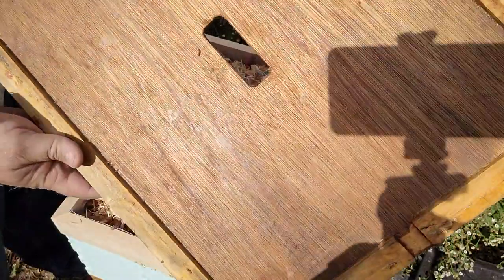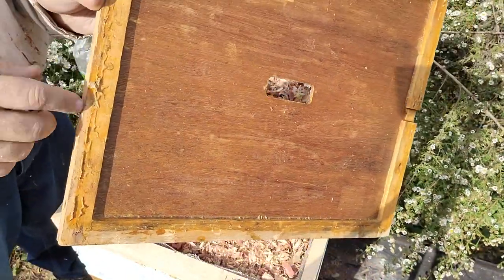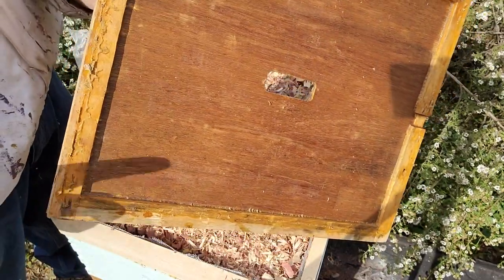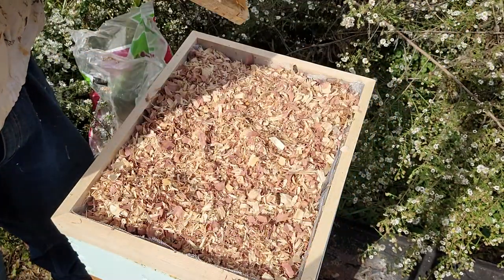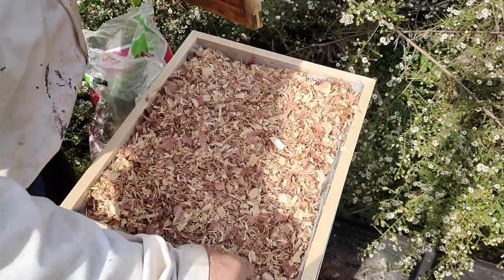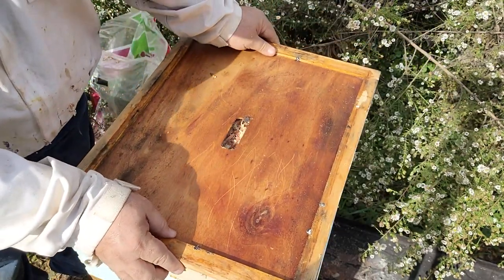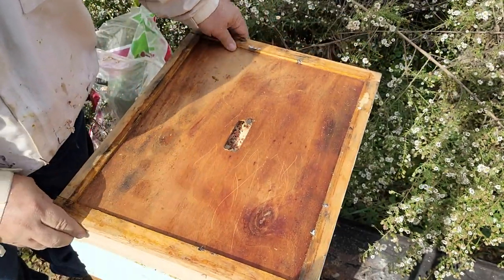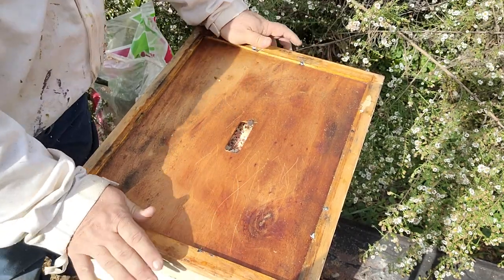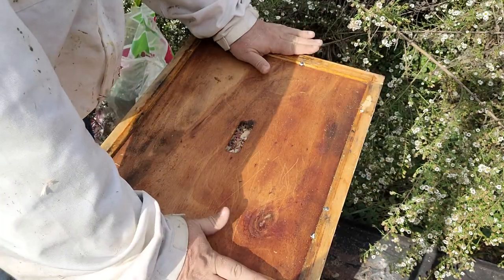All summer long I scrape the propolis off, but this is October — I don't want to scrape it now. I want them to seal this hive up tight. I'm not going to undo what they've been doing the last few weeks. In fact, I'm pressing the shim down so they get as good a seal as possible.